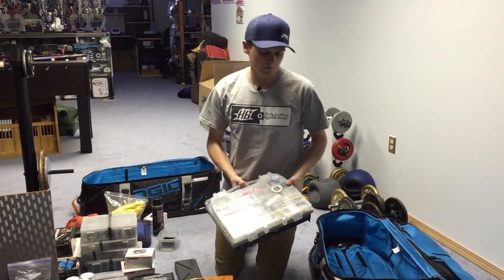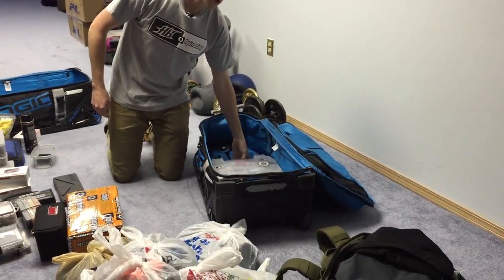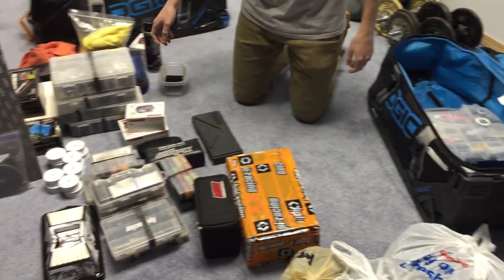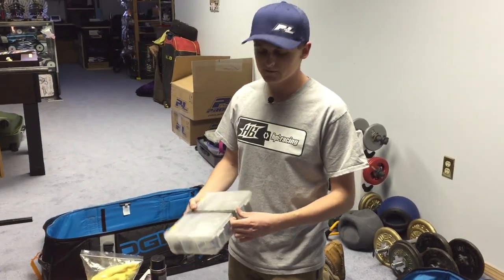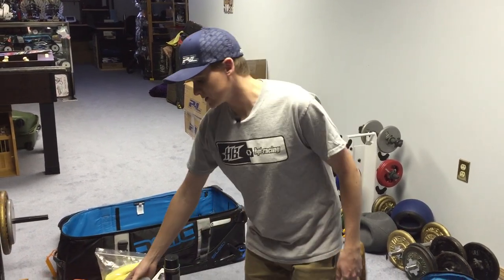I'll put my toolbox in one bag because it's one of the heavier things. I'll try to put it fairly centralized so it has protection from everything, like all the cases — try to keep everything from breaking. Another thing I do is put a rubber band around everything to keep everything from opening up and making a mess in your bag. It's just a little bit of safety.